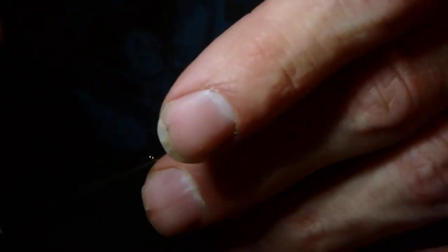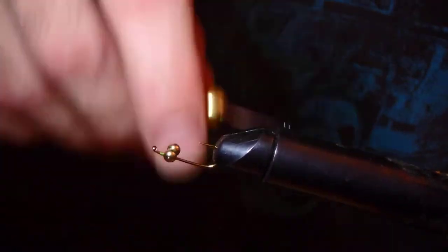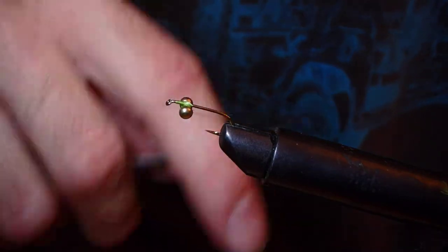Hugh Morgan said this is the first fly he uses whenever he goes to a still water, so I started to do the same. Since then, this fly has caught me more fish than any other fly - it's unbelievable. I have variations in different colors; this one's going to be an olive one. Connecting turns all the way down the dumbbell.